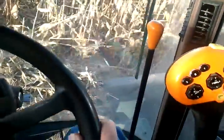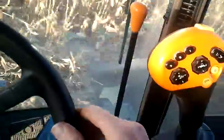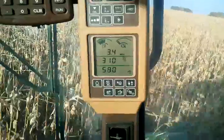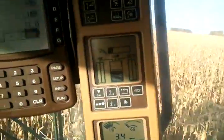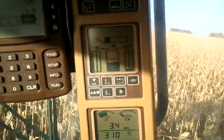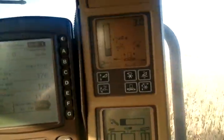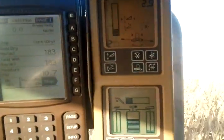I got some coordinates down, I gotta slow down a little bit. This screen here shows me how fast I'm going. That one up there shows how much corn is going through the machine. That one shows me what the head is doing — how high it is off the ground and what angle it's at.